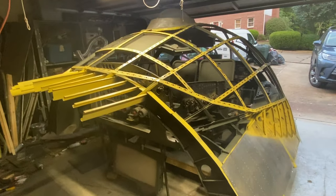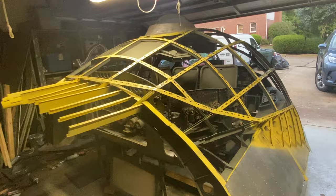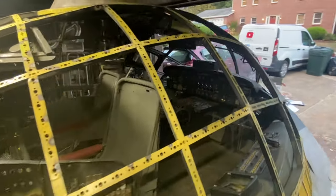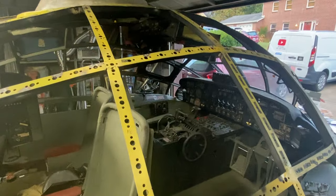I should have my aluminum in probably two days, and then I'm going to get to laying down that flight deck. I'll see y'all next time.